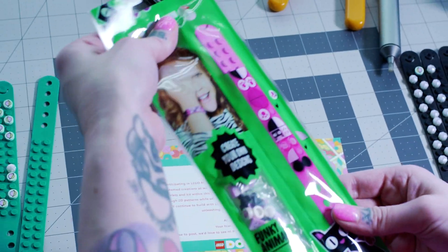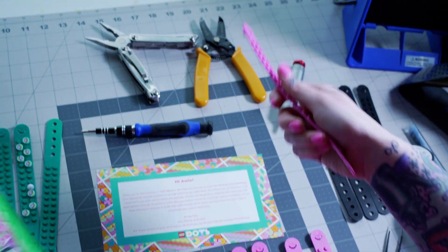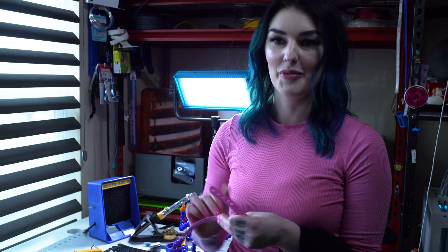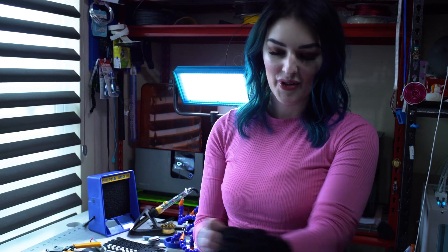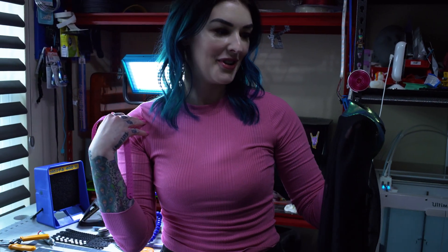They come in these pretty little packages and each one of the colors has some little dots. The neat thing about these LEGO Dot bracelets is they're flexible. I really love the idea that you can use LEGO not just to build on the table. So I figured I'm going to make something to wear — a LEGO wearable cosplay. I have this bodysuit and I kind of want to make a waist belt and some suspenders.